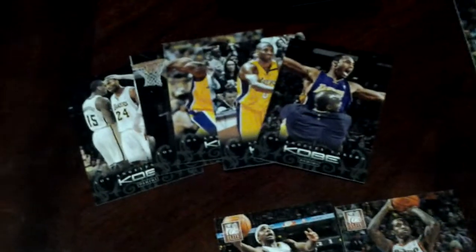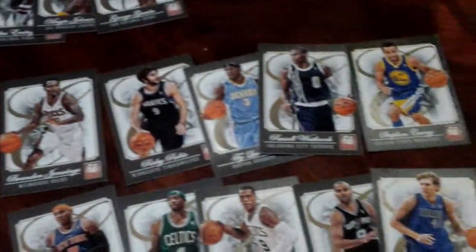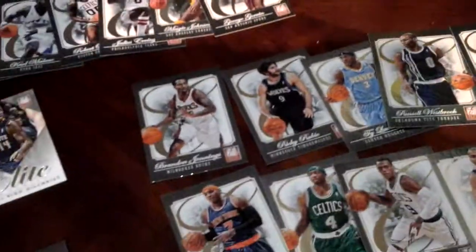I did a box break but I'll probably just do the recap. These are the base cards, this is the Kobe Pack Anthology, and these are the notable retired players. And these are some of the base also. This is a very nice product — perfect cards for trading.